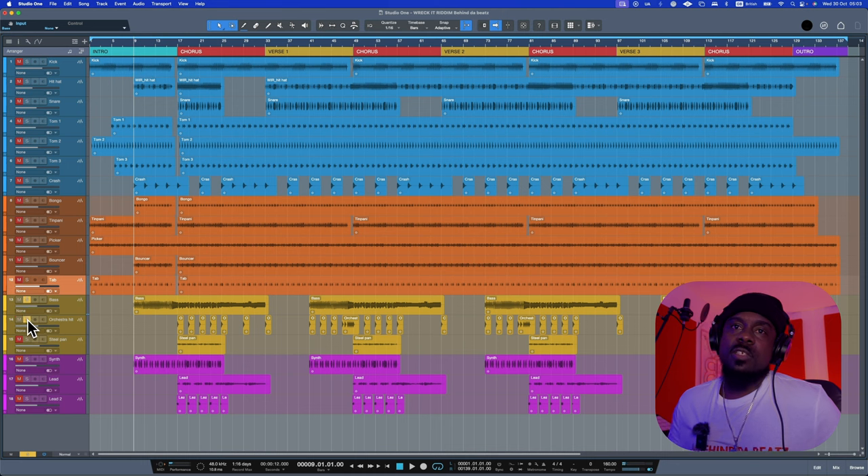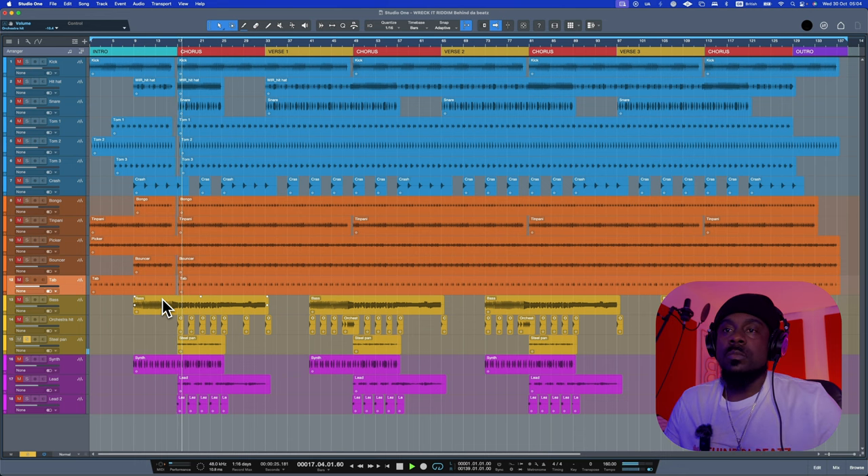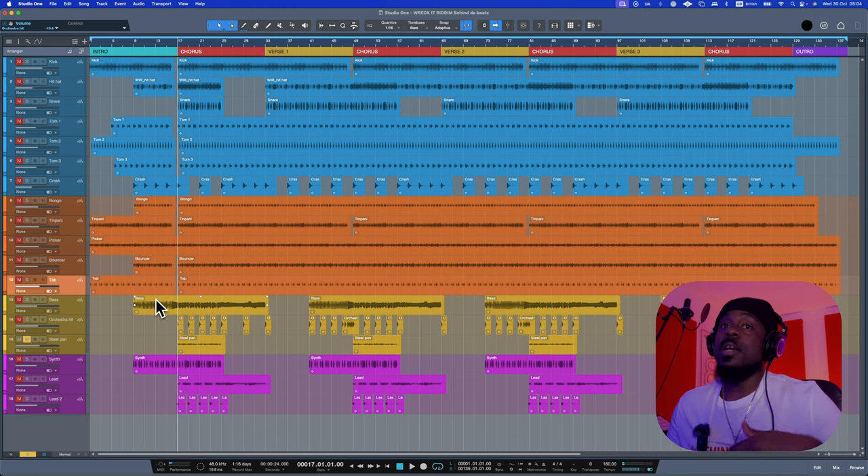We have an orchestra hit that plays every now and then on the chorus and elsewhere — it just gives a normal hit to add some extra impact in the sound. Then we have the steel pan, which is played like the picker but an octave on top to give it that extra punch. When you put the two of them together, that's how it sounds.